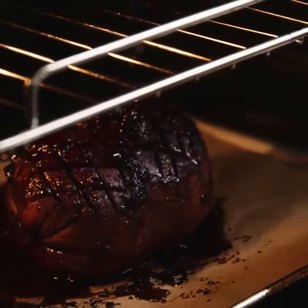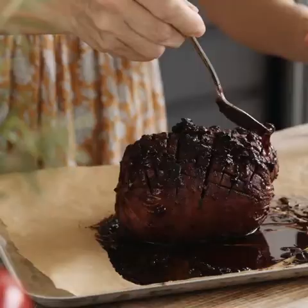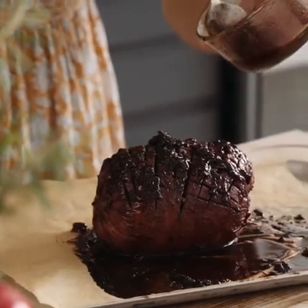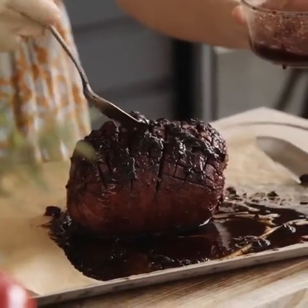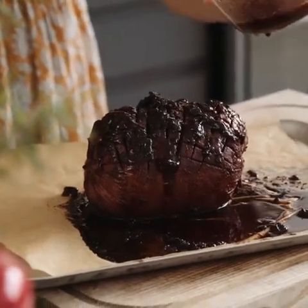Oh, it smells so incredible. I'm going to drizzle a little bit of this on top, just to make it glisten like a beautiful Christmas ornament. And I'm going to let this cool a little bit before I attempt to carve it, because otherwise I'm going to scorch my fingers.